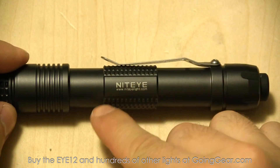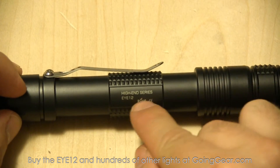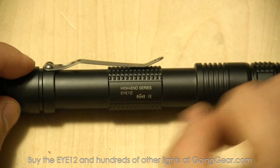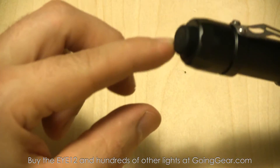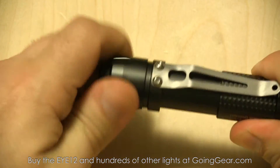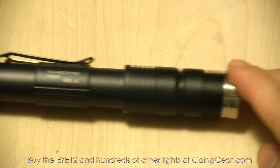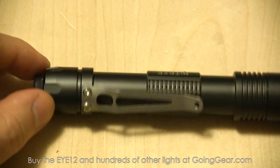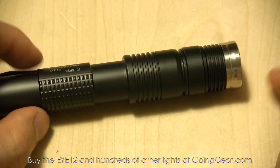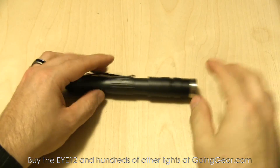There's the information about the company on the body. This is their high-end series, although I don't think they make crappy lights — I haven't seen any, so all their stuff seems high-end. This is the i12. Switch on the end, you can see it's exposed pretty well, so it's going to be really easy to activate. The tail cap just comes off — that's how you put the batteries in. Great anodizing, great machining. As I said in previous videos, these guys have been designing flashlights for other companies for a while, so they already have a lot of expertise, and now they're doing their own stuff.